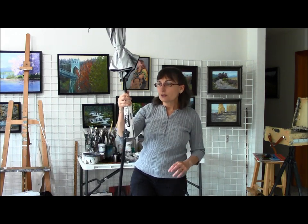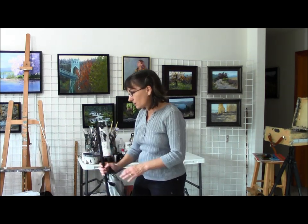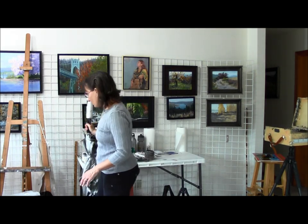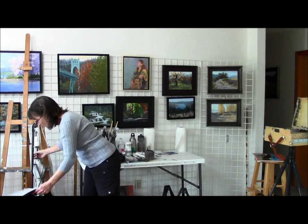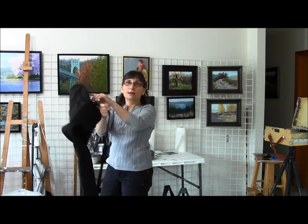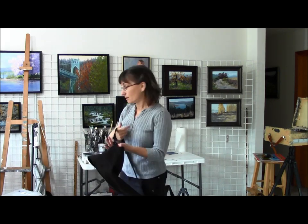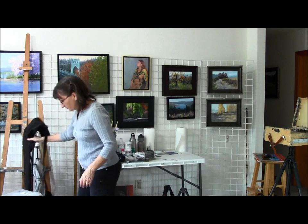I also use my foot to hold it down when it gets windy — just resting on it keeps it from blowing over. They do make a lot of umbrellas that clamp right to your easel, but if they catch the wind they're just as likely to take your whole easel setup over. This umbrella comes with a bag that it fits into with a shoulder strap, so I can put my backpack on and have the umbrella in my hand as part of my one-trip-from-the-car concept.